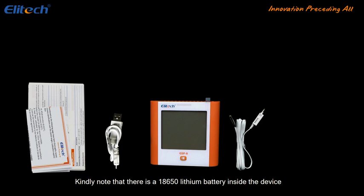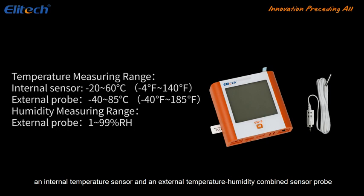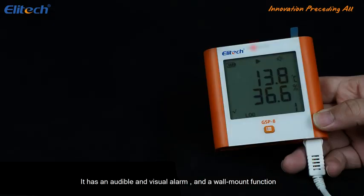Kindly note that there is an 18650 lithium battery inside the device. The logger has a large LCD display, one press button for operation, an internal temperature sensor, and an external temperature-humidity combined sensor probe. It also has an audible and visual alarm and a wall mount function.